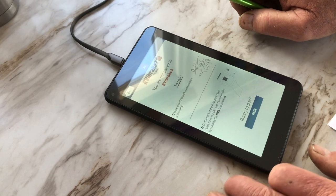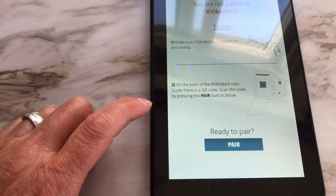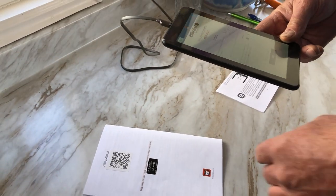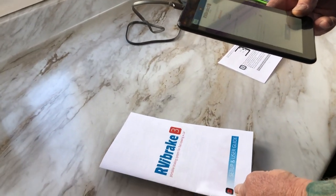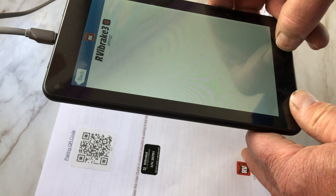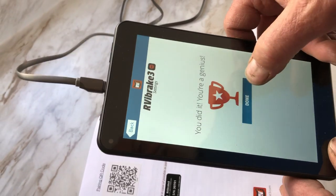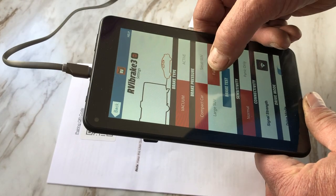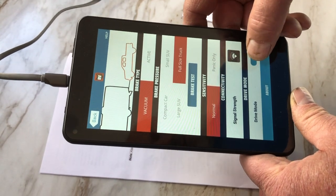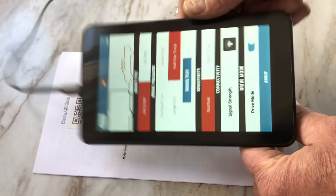Make sure the RVI is powered on and nearby, and you have to scan the QR code on the back of the user guide. The brake's in the pickup and turned on. Now it says we need the back of the user's guide - there's the QR code. Brake type is set to vacuum - you want to change that to full-size truck. Sensitivity is normal, signal strength is two out of three bars, and drive mode is on.